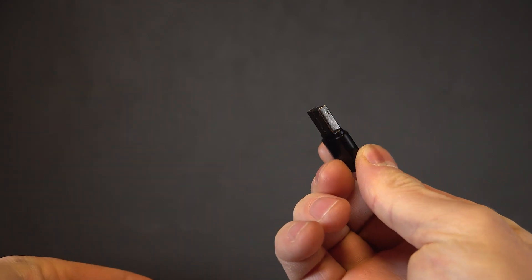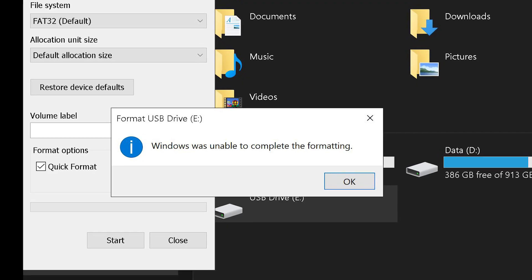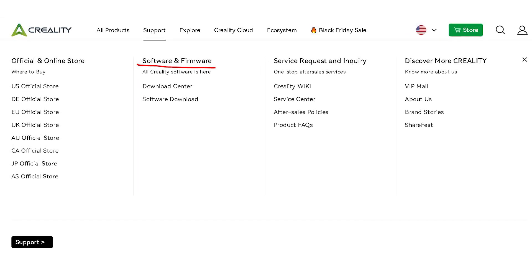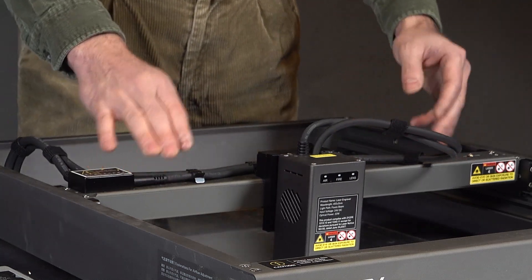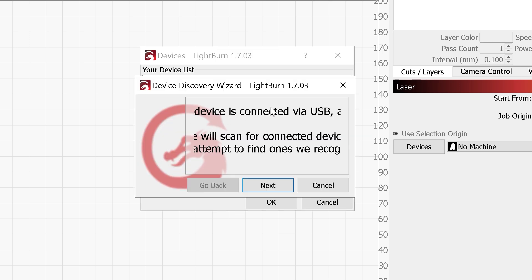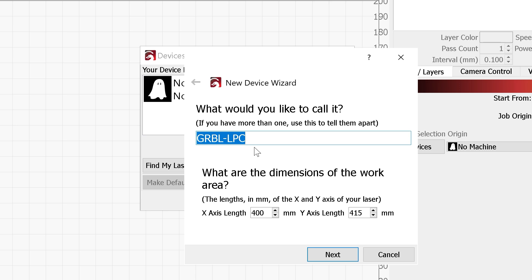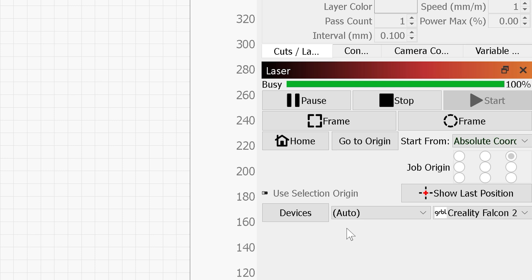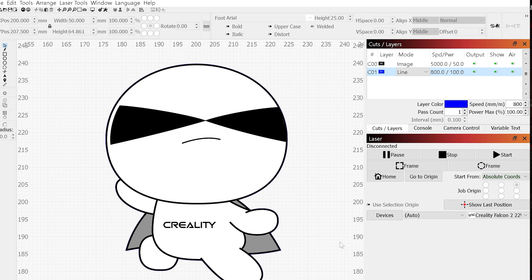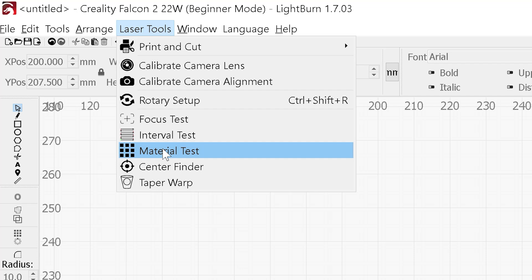I received a USB stick with the machine loaded with all the files necessary to get started, but for some reason this one didn't work properly. So I went online to the Creality website and downloaded the necessary test files. The Creality Falcon 2 doesn't come with software, but it is compatible with Lightburn, a widely used laser engraving program. I opened Lightburn, went to the Devices tab to add the machine, and connected the Falcon 2 to my PC via USB cable. Lightburn automatically detected it and I was able to finish setting it up. I am currently using the trial version of Lightburn. Then I disconnected the machine, inserted the micro SD card, and saved a test file including a material test.